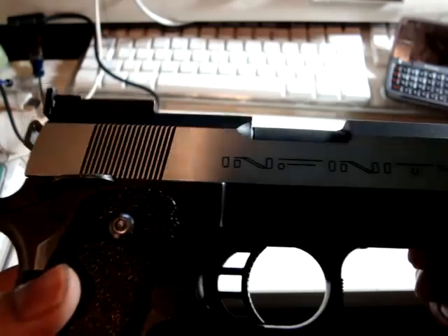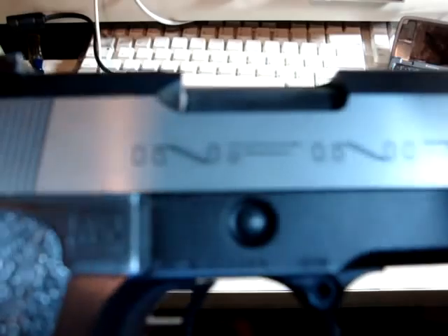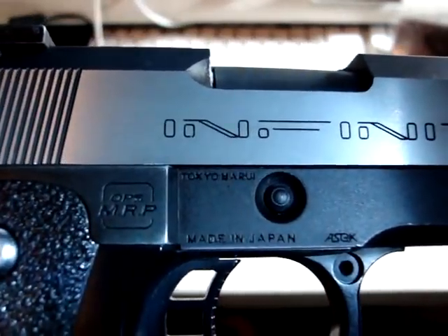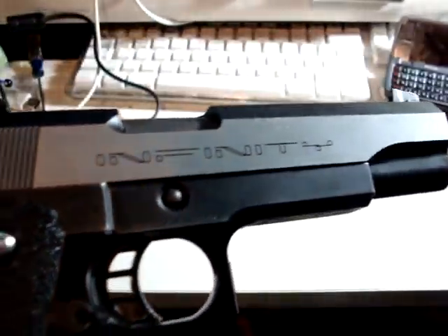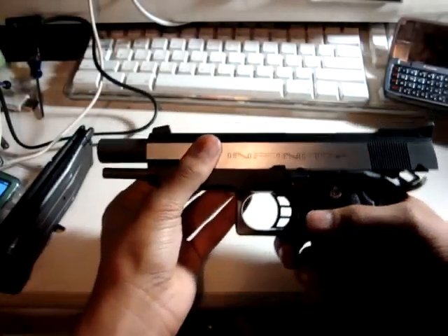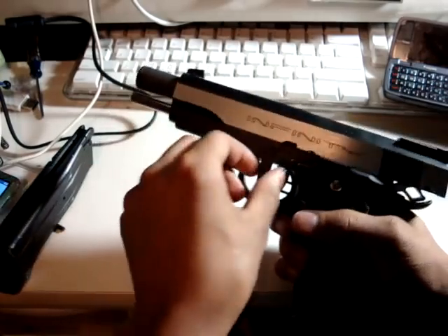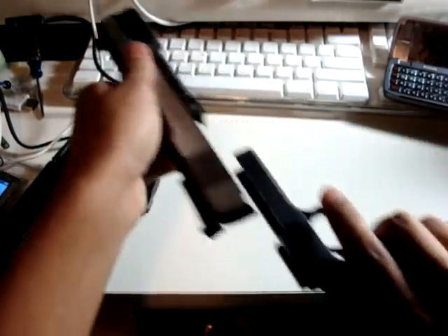Tokyo Marui, made in Japan. So anyway, to replace the springs you need to first take out the mag, cock it, move it to the second notch, and then push the pin out from the opposite side.